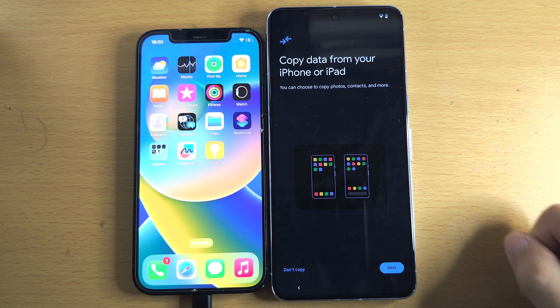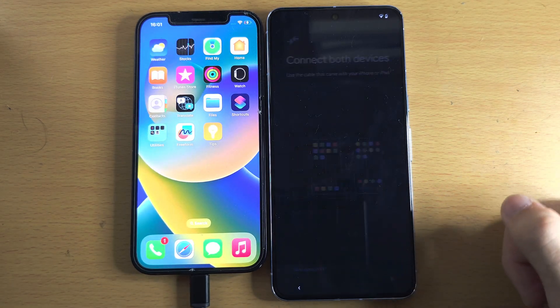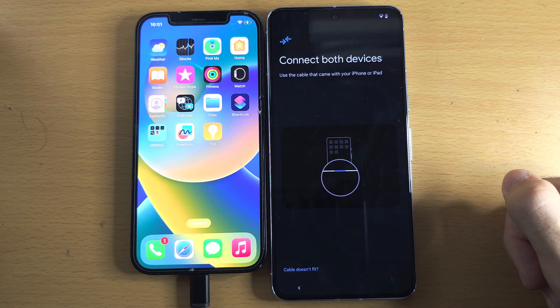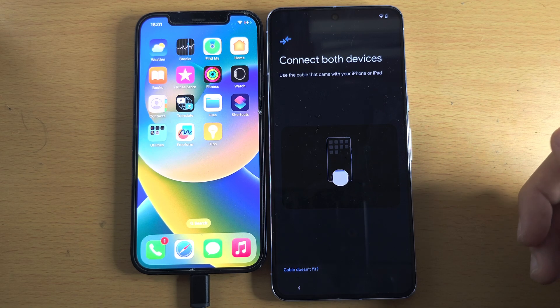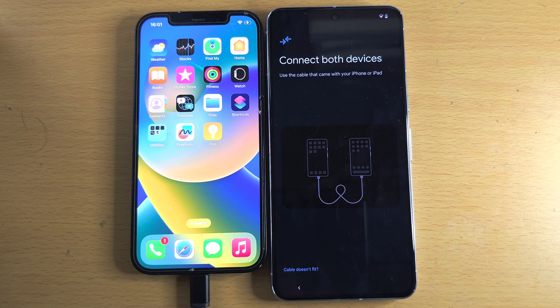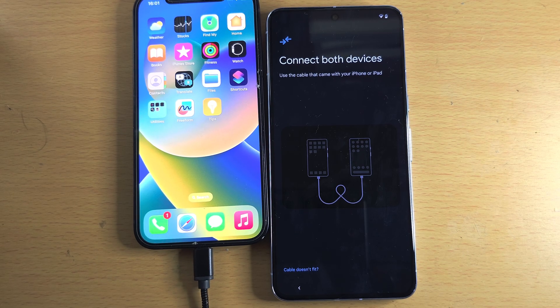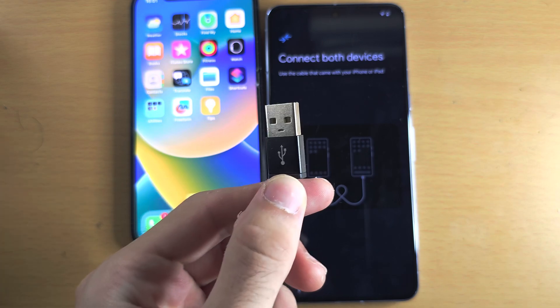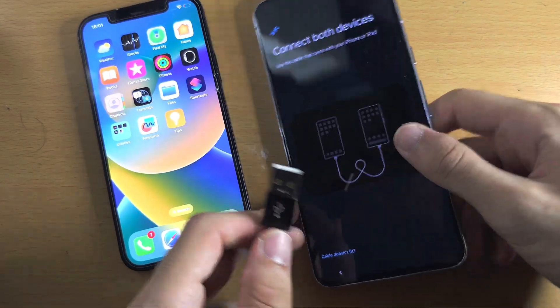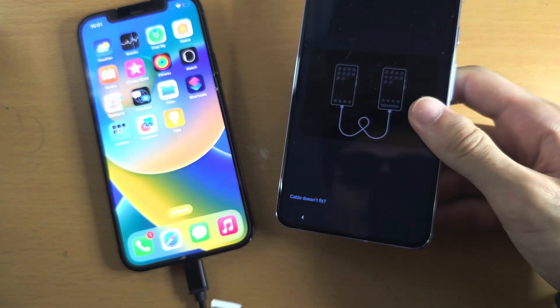We now see 'Copy data from iPhone,' so we'll tap Next. Now we need to plug our Google Pixel into our iPhone. Let's look at the charging cable — one end is USB-A, and if you try to connect that to the Pixel, you can see it's simply not going to connect.